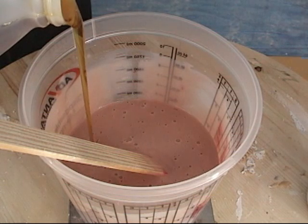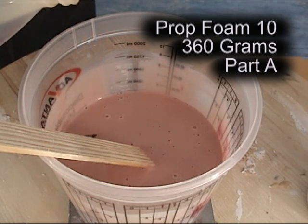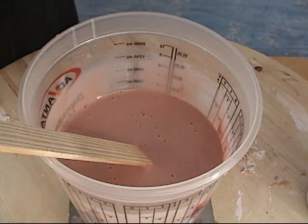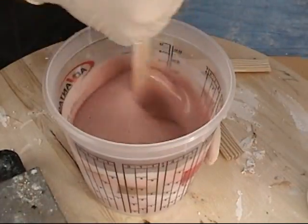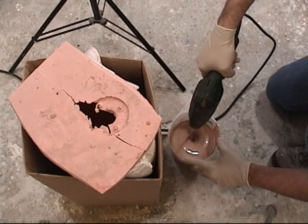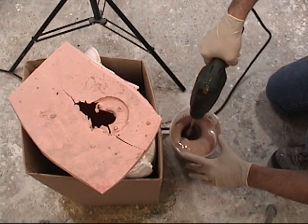Now we're ready to add part A — as soon as we add it, the clock starts ticking, so be ready to move fast. We're mixing 900 grams of part B with 360 grams of part A. Once poured, I like to hand-mix it first to scrape the sides and bottom of the container and work everything in well, and then mix it with a drill. Drill mixing gives you a much more consistent foam and a better rise.